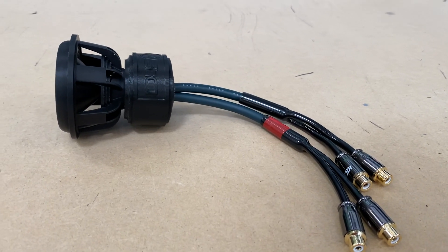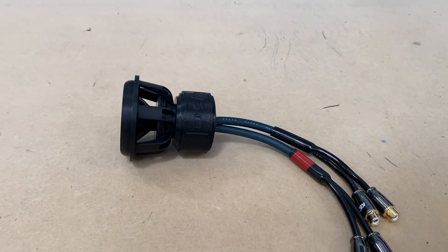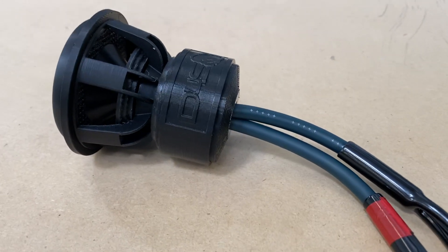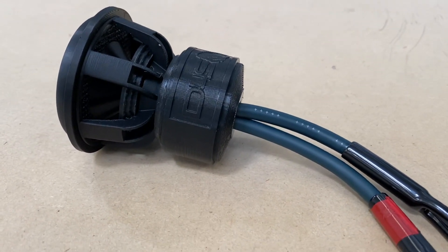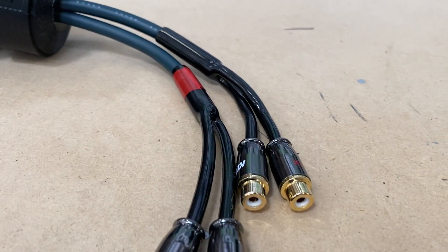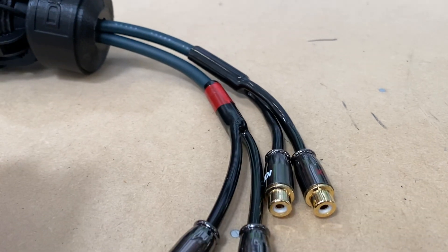What's happening guys, coming at you with something I'm very very excited about — it's been a long time in the making. So many of you have been asking me for a Down4Sound bass knob, and with no further ado, as you can see, we now have one available. Super high quality RCAs, no expenses were spared in the making of the Down4Sound Version 1 bass knob.